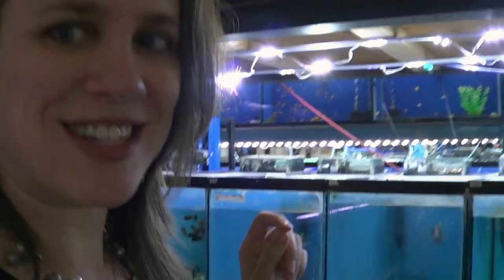Behind me I have my 30-gallon tanks — two rows of them. These are my quarantine tanks mainly. I keep the bottom ones full just so the store doesn't look kind of crazy. In here I have some fish that are under observation. They're haps and peacocks, and I'm going to bring them to the six-footer I just showed you within a couple of days, once I'm sure they are fine.